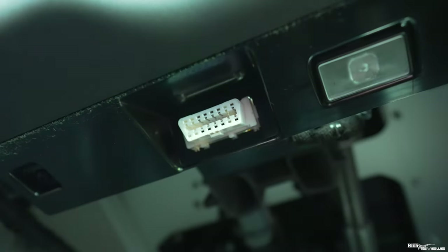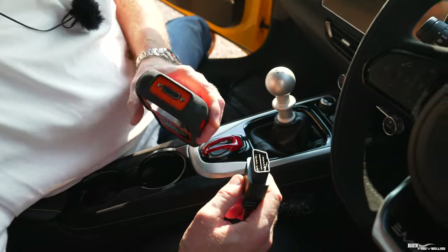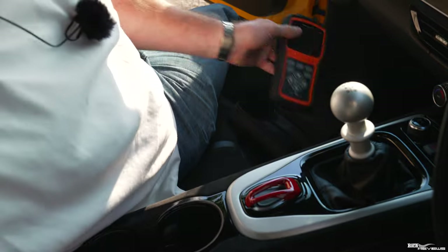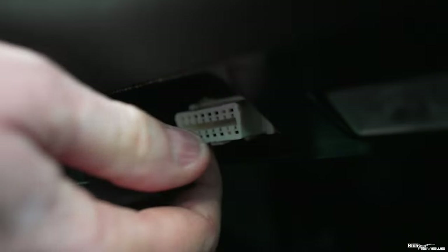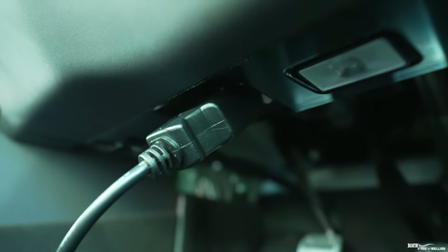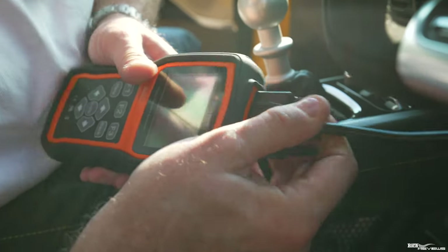So let's get out the OBD2 reader. You have a reader and a cable — the cable connects to the OBD2 port on one end and to the OBD2 reader on the other. The reader gets its power from the OBD2 port as well. The connector just presses on like so — that's the cable connected onto the OBD2 port. Then you connect the other end of the cable to your OBD2 reader.